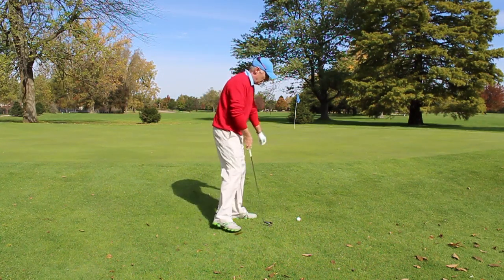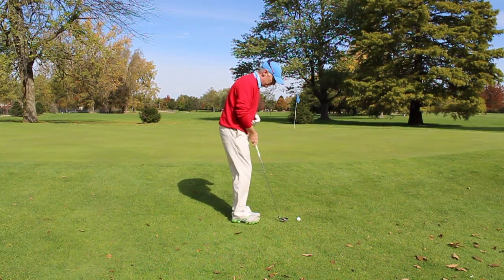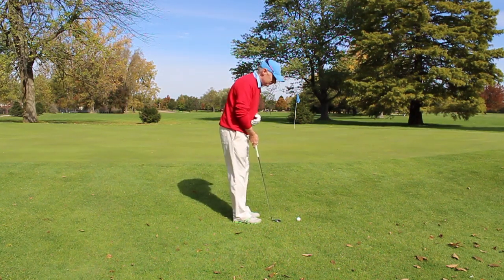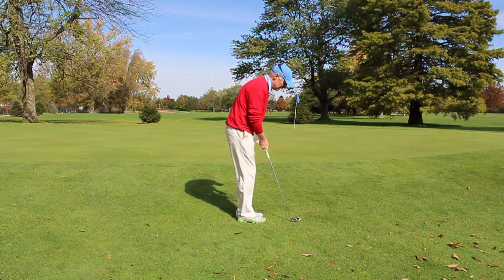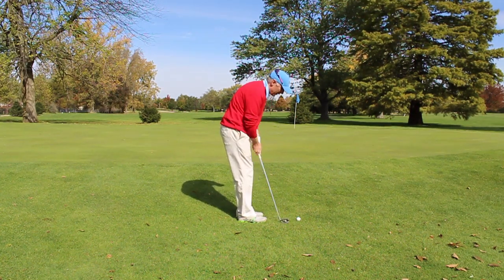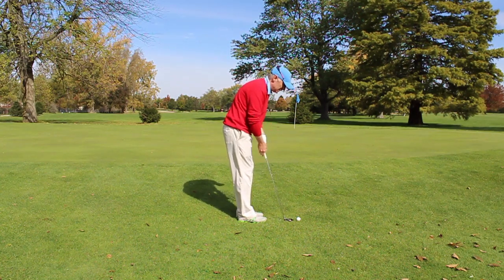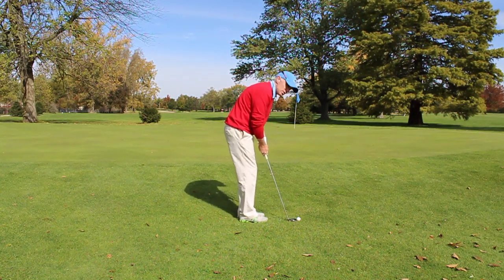For this shot I am going to stand a little closer to the ball. My feet are going to be in a narrower stance. It is going to be more like a putting stroke — the shaft is going to be a little bit steeper, just like a putter.